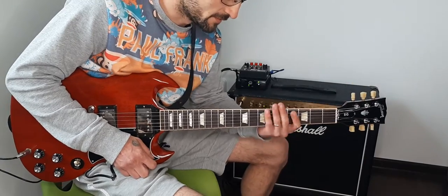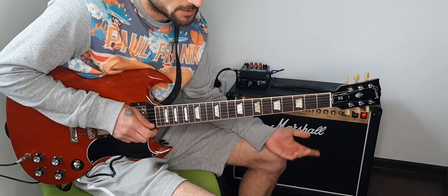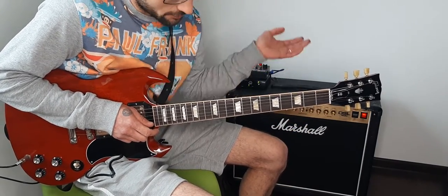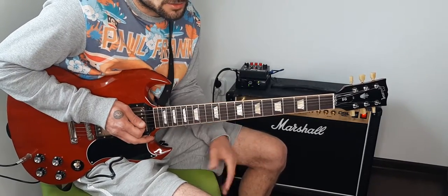Hello guys, it's Franco here. Today I wanted to show you how to play 'Isabella' from Jimi Hendrix. In this video I will show you just the intro.